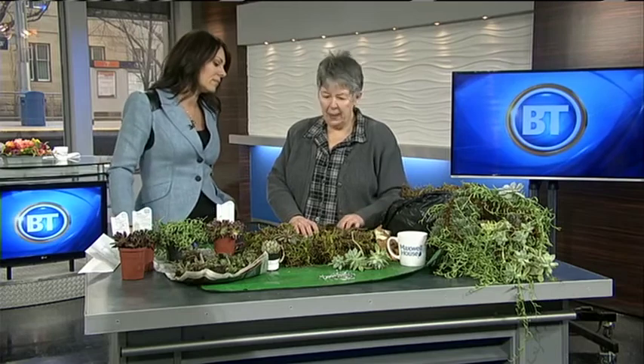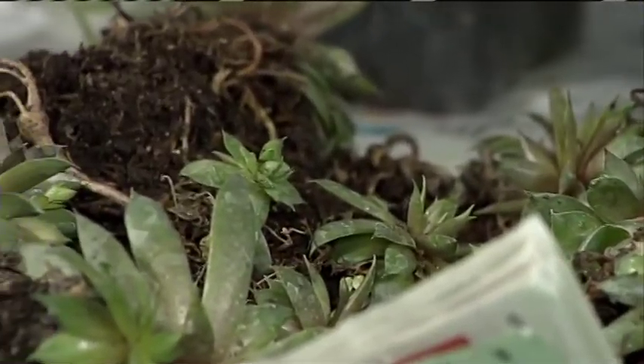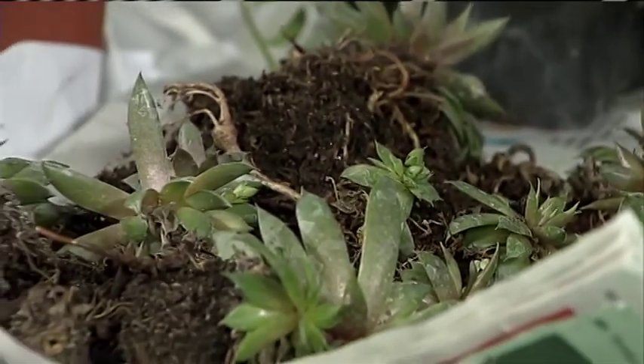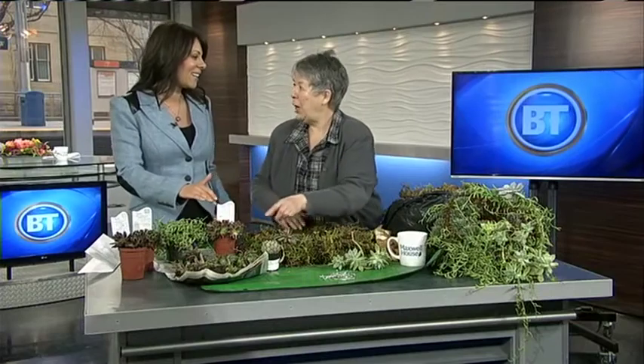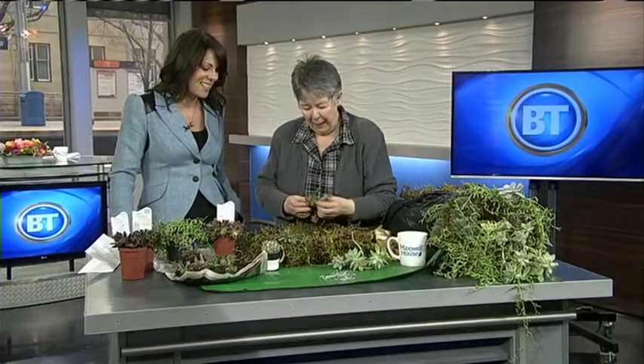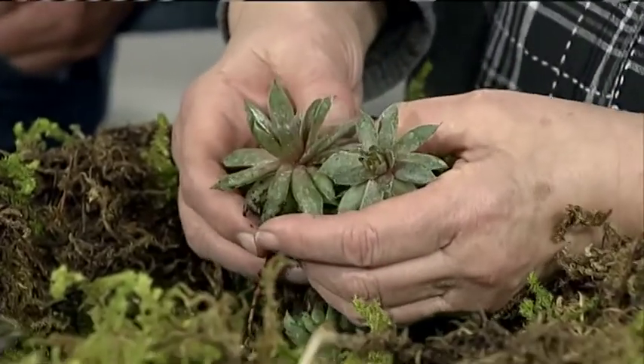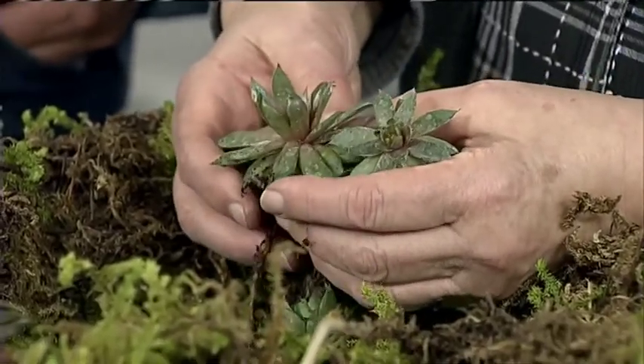What I'm using are some of the outdoor succulents, like the hen and chicks that everyone knows. And because succulents are enjoying such a resurgence, we're seeing designer succulents. This one's called Hey Hey. And all they've done is go through the hen and chick patch and find ones that are naturally a little bit different.